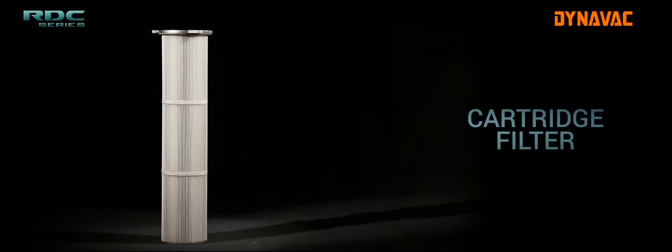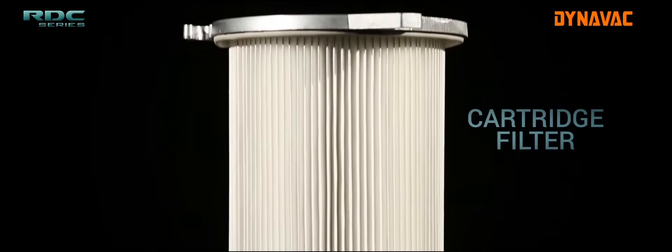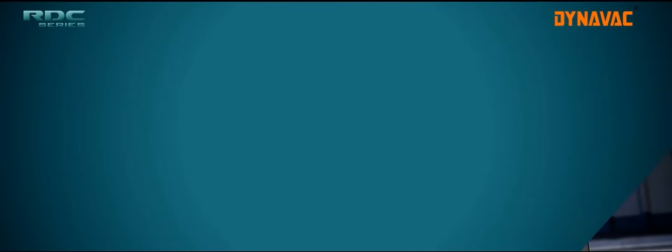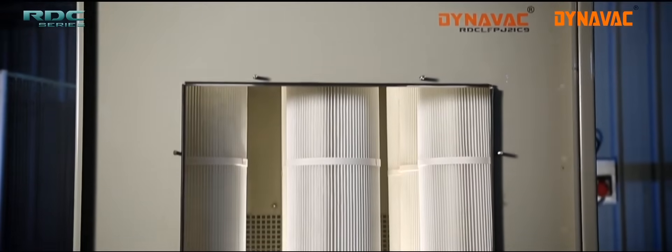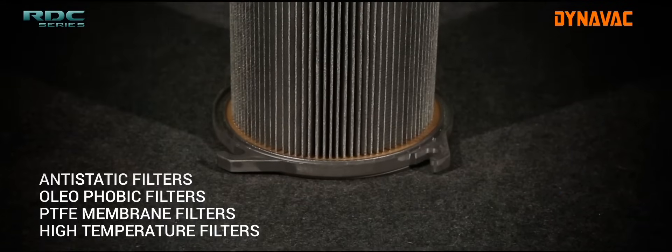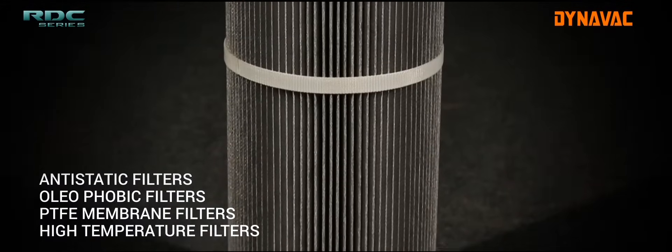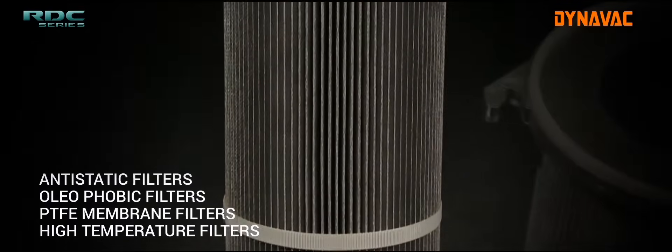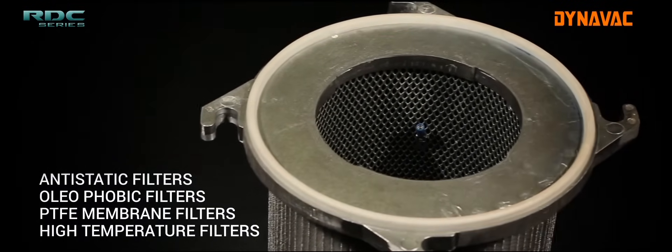The filtration unit is equipped with closely knit polyester cartridge filters for maximum filtration. The size and number of filters varies with the model and the type of dust to be collected. Antistatic filters, oleophobic filters, PTFE membrane filters, and high temperature filters can also be used as required depending upon the nature of the dust.